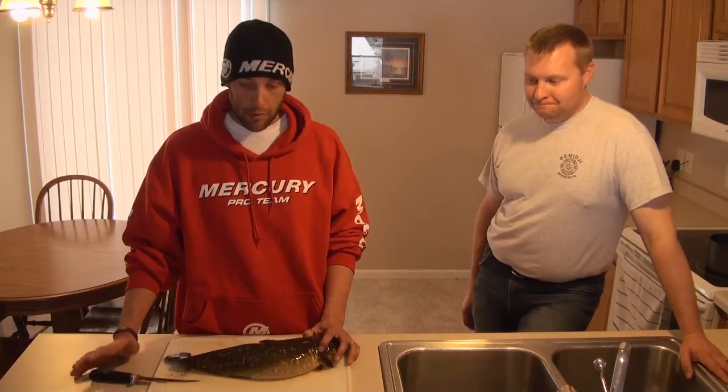Matt Brewer here from North Country Guide Service. It is leap day 2012. Walleye season came to a close and we appreciate all the rental business we got this year. We had some nice steady walleye fishing — a lot of nice fish this year. We didn't have the huge numbers like we're used to, but a lot of picture fish and I think we had some happy clients.